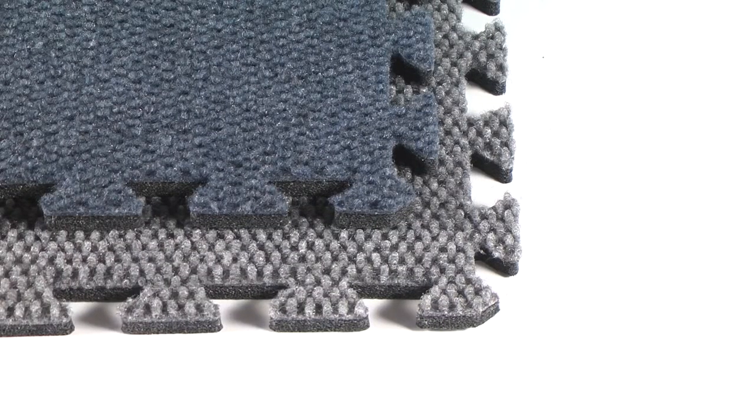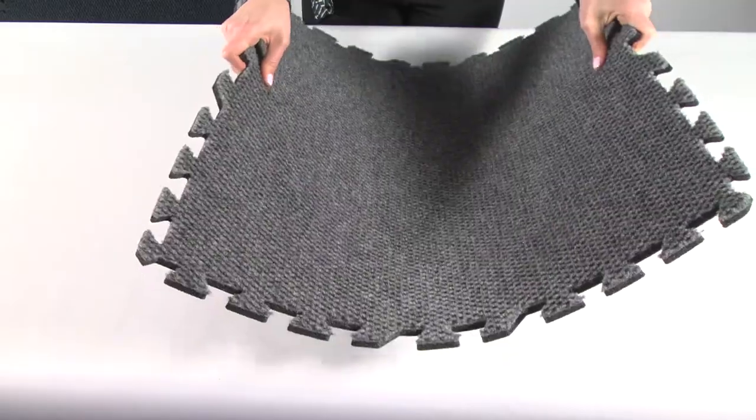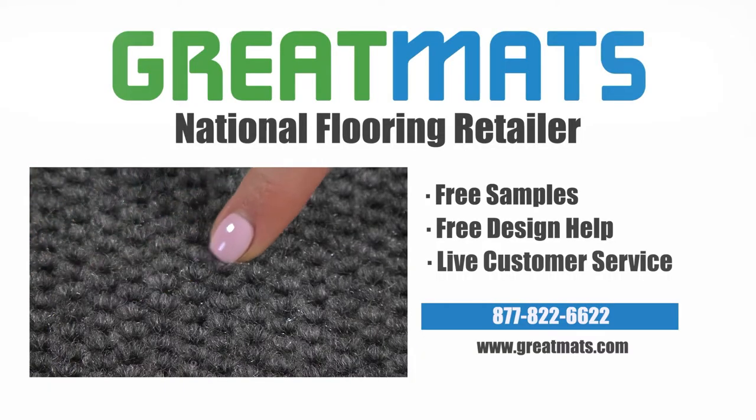These tiles are available by tile or in pre-sized kits. Enjoy your Designer Weave Interlocking Carpet.